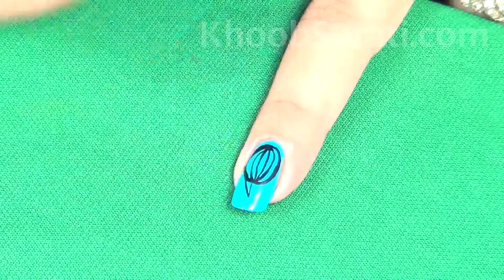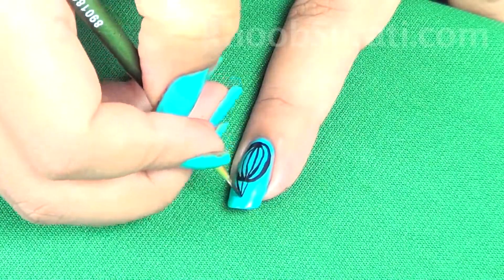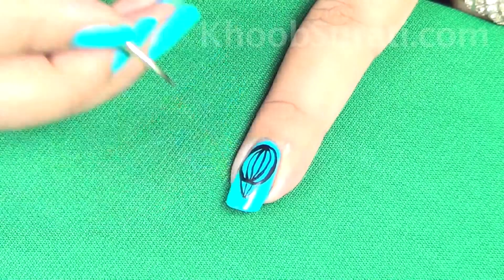You can see in the video how I am drawing it. Now complete the parachute design by making ropes and a support near the tip of your nail.